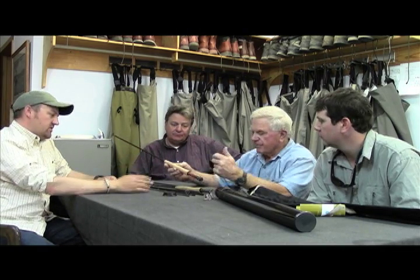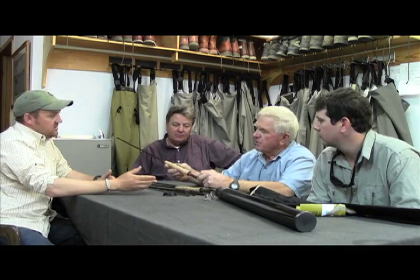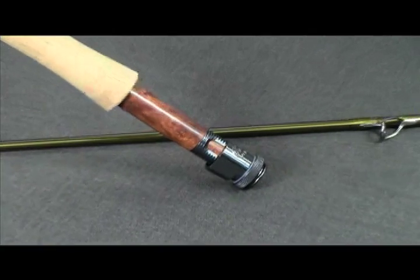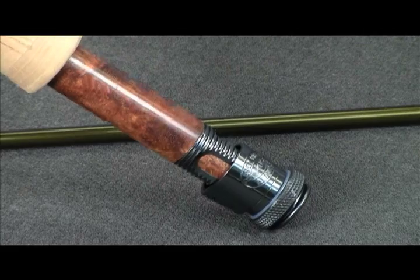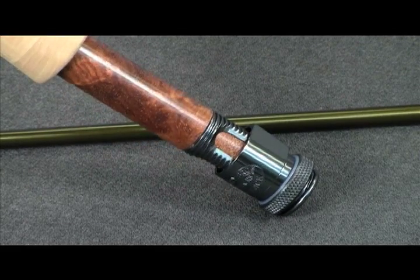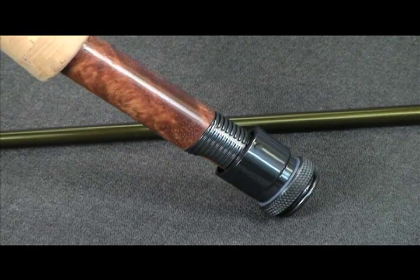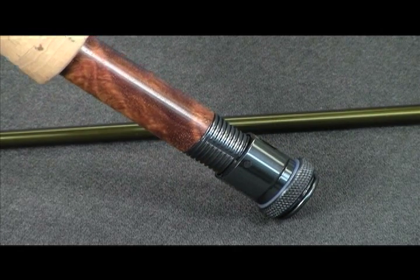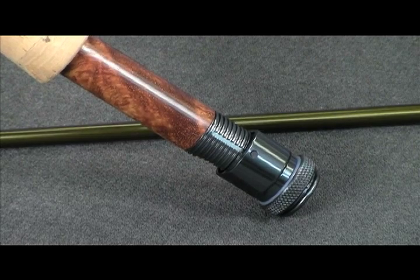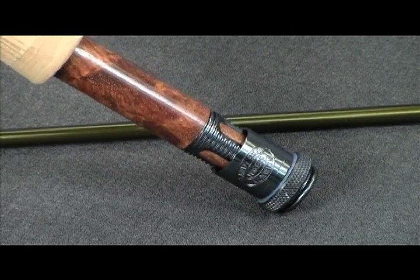We sourced the reel seat — it's an Amboina burl, which we sourced from the USA. It's a very nice, very positive reel seat that locks up nicely. It's a very nice-looking up-locking seat that holds the reel very securely and looks like a beautiful job.